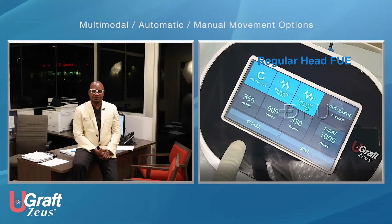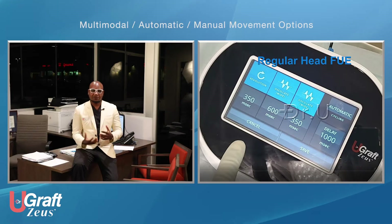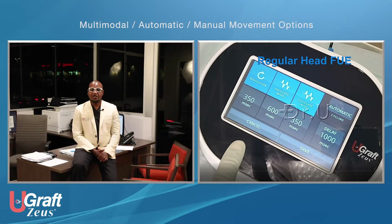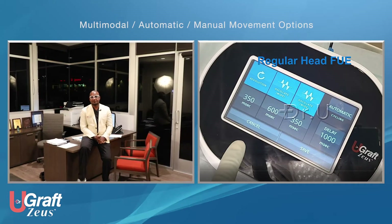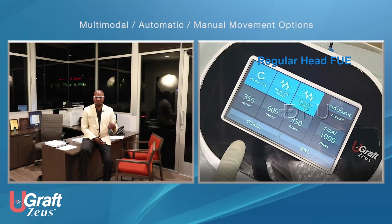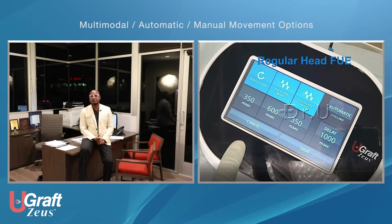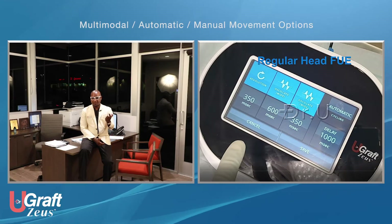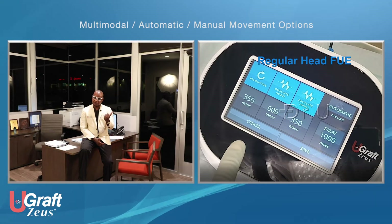The multi-modal movement mode means that for every score, you have the option of one to three movements. You can decide to do only one movement, two types of movement, or three types of movement. You have a menu of four movement types to choose from: revolution, two types of oscillation, and sonic frequency movement.